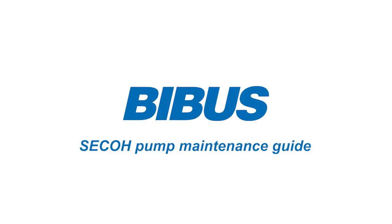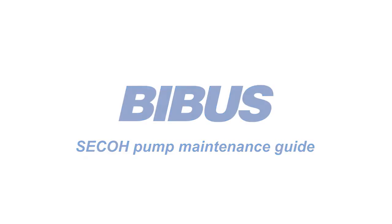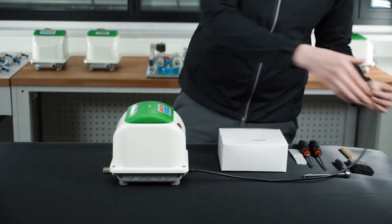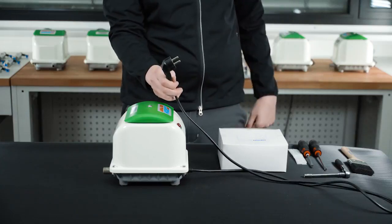SECO Pump Maintenance Guide. Accessing the Filter. Attention! Please always make sure the mains cable is unplugged before starting your work.